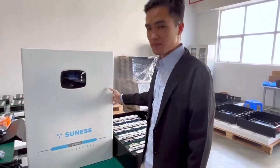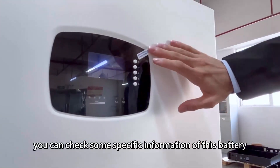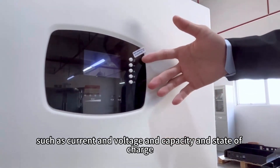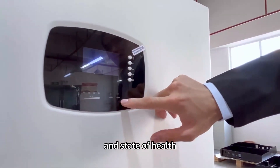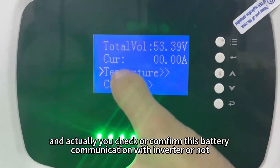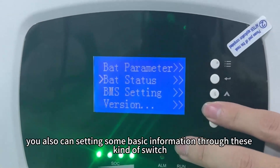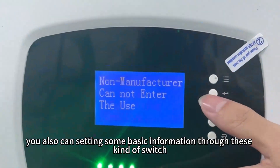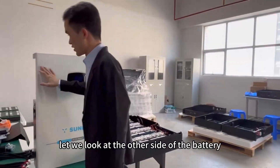Let me start from the outlook. Look at here. You can check some specific information of these batteries such as current, voltage, capacity, state of charge, and state of health. You can also check or confirm whether this battery is communicating with the inverter or not. And you can also set some basic information through this kind of switch. Let me look at the other side of the battery.